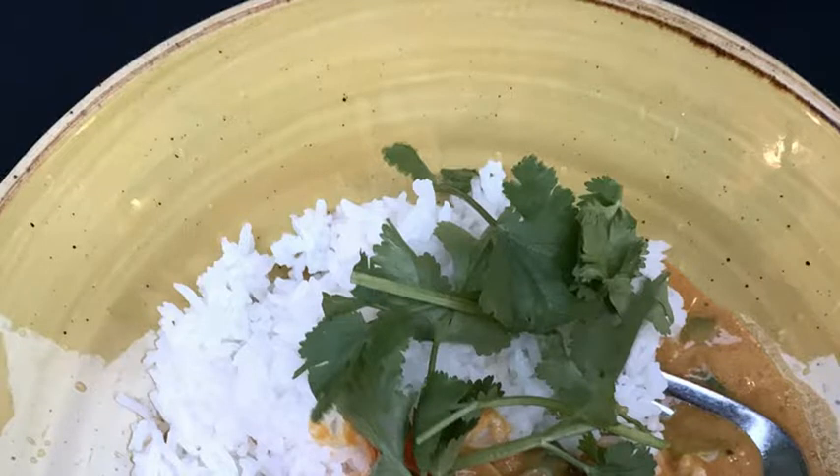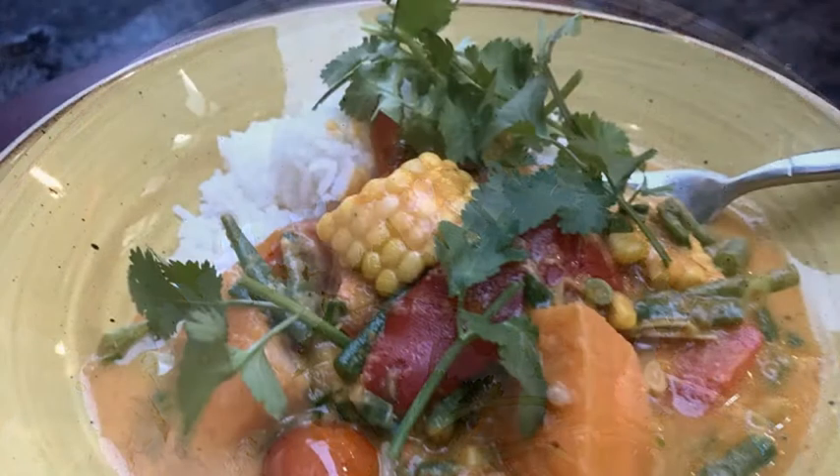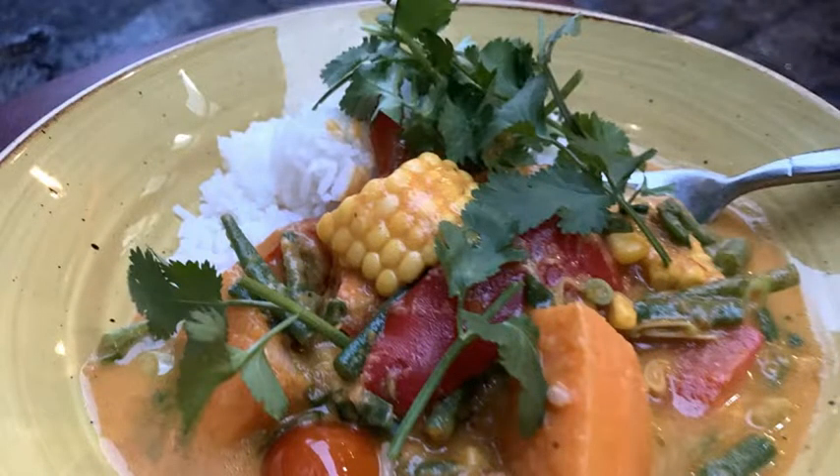Reduce the heat and simmer for 2 to 3 minutes, or until the sweet potatoes are just tender. Step 4: In a small bowl, whisk the corn flour with 1 tablespoon cold water to form a smooth paste. Whisk into the curry and continue to simmer for 4 to 5 minutes, or until the curry sauce has thickened slightly.